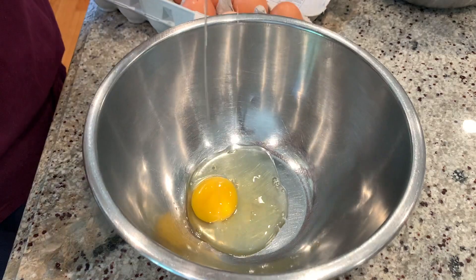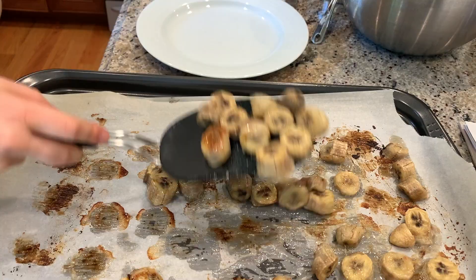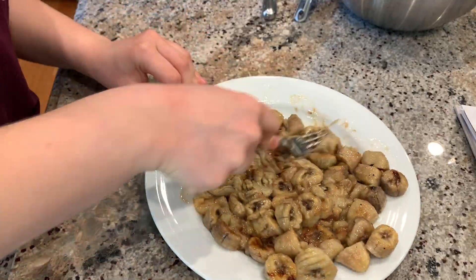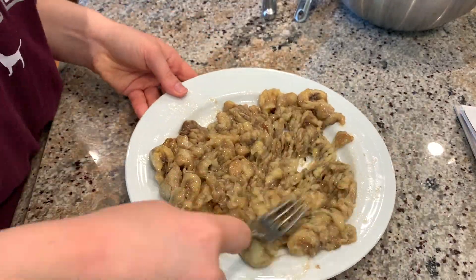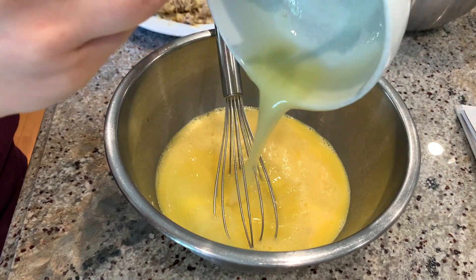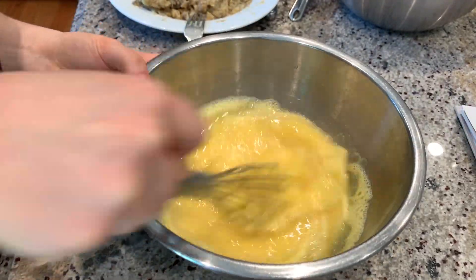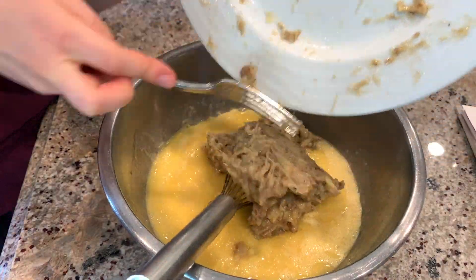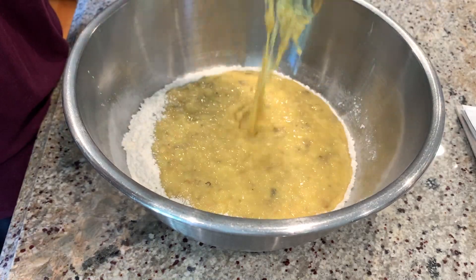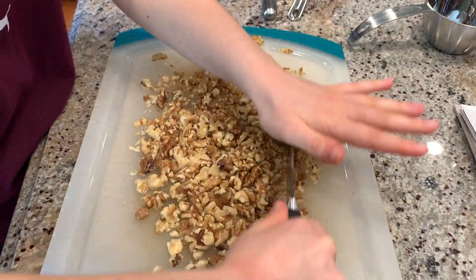Then it's time to assemble all of the wet ingredients. I put the caramelized bananas on a plate so I can mash them up. Then I poured in the melted butter, the vanilla, mixed it together, and then put in the mashed bananas. Then I mixed together the wet ingredients with the dry ingredients. Finally, I chopped one and a half cups of walnuts and put that in the batter as well.